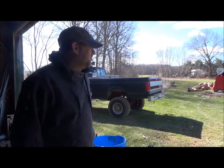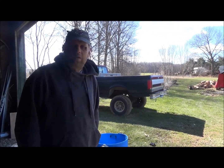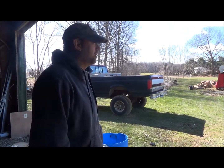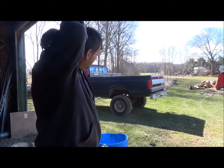Hey guys, I thought I'd start out a little video here. We're gonna go ahead and do a buckskin — I've been wanting to do one on camera, haven't done one in a while, so we're gonna go ahead and do one on camera.